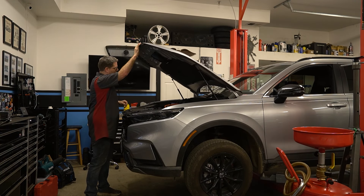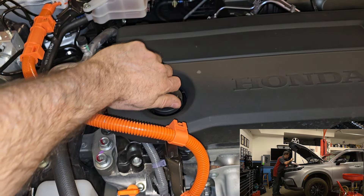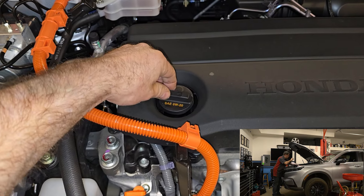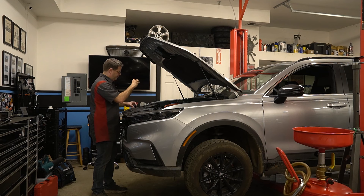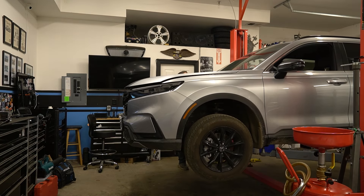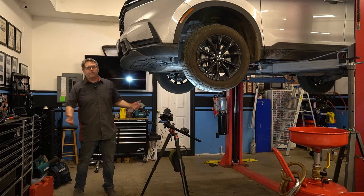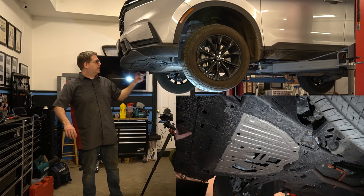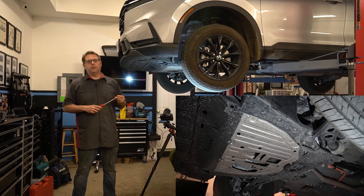First step, we're going to go ahead and open our oil cap, just to make sure our oil flows out a little easier. Our first step underneath, just like the other Hondas, is to go ahead and remove the bottom plate. It looks pretty similar to the old designs.